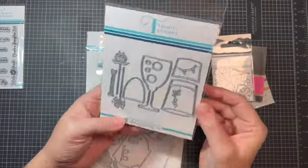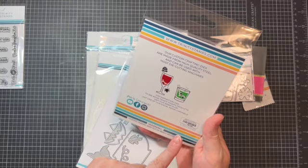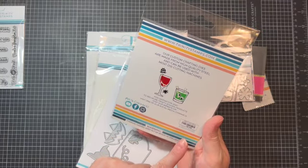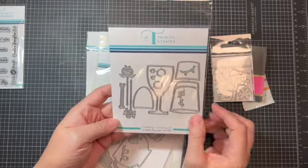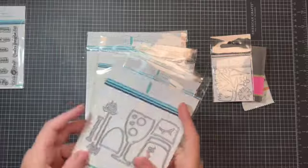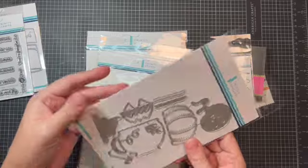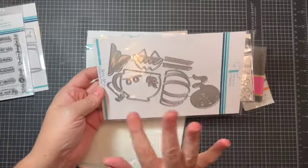I love this little collection — this one is called the Creepy Cocktails standalone die set. Isn't this awesome? Look at these stir sticks — this is going to be so fun, and obviously that's going to go with the 'You've Been Boozed' theme. I think that works out really well.